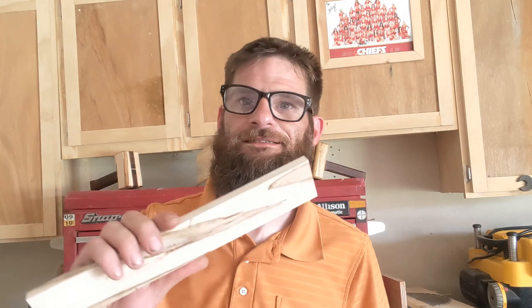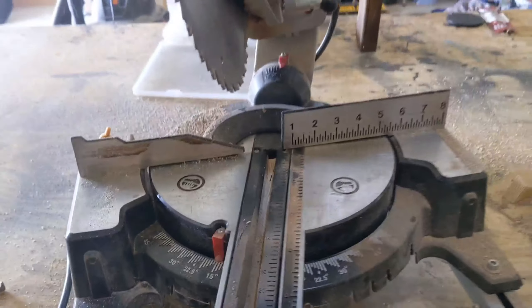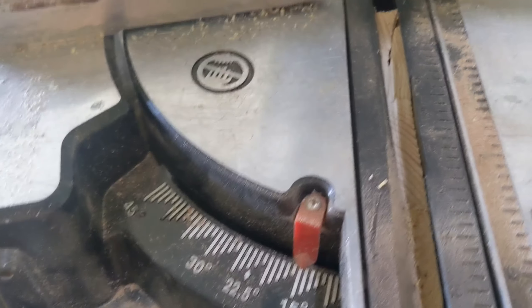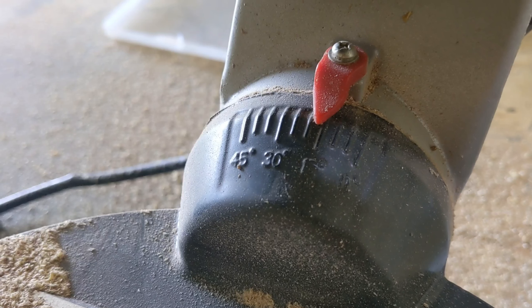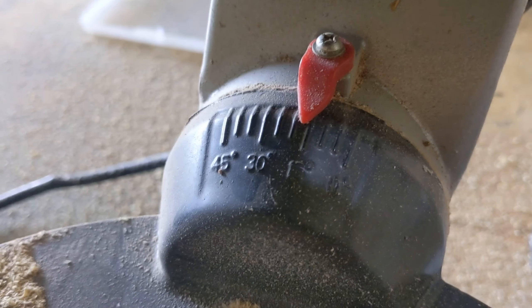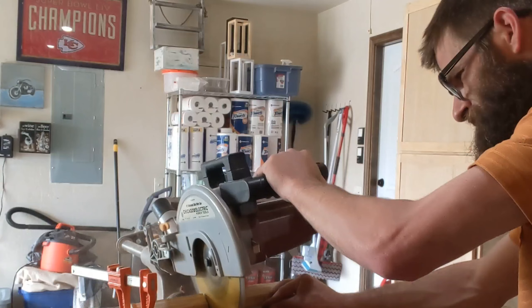Let's go over to the miter saw and get started cutting. What we're going to do is set up a compound miter — set your fence to 15 degrees, rotate your bevel to 15 degrees, and this will give you a 15-degree compound cut.